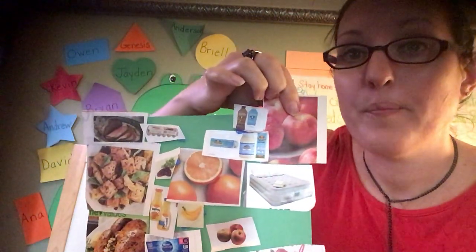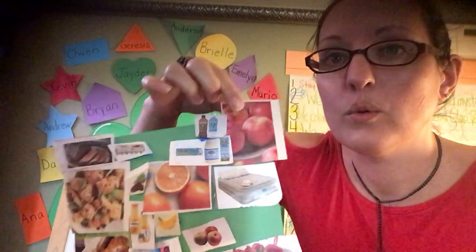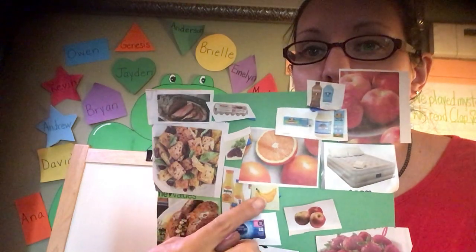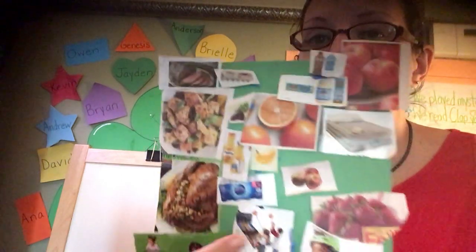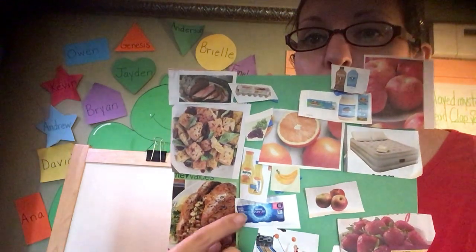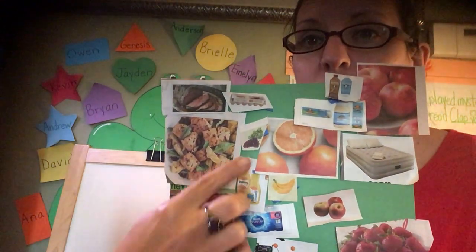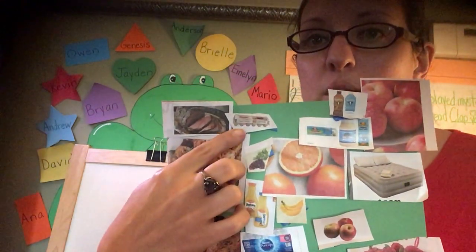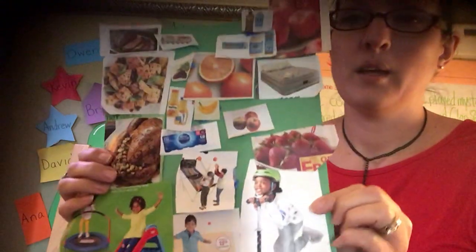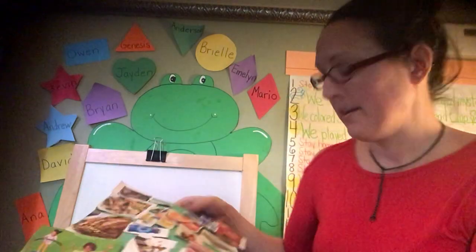So maybe apples might go on your plate, or milk, or cheese, or you might put oranges, bananas. You might put strawberries on your plate, some kind of meat, water, juice, grapes, eggs. Think about healthy — saludable.